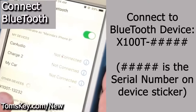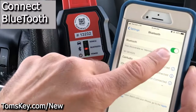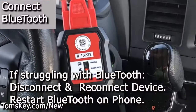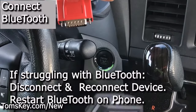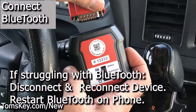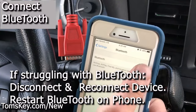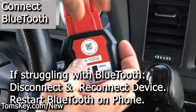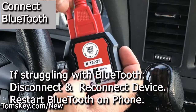The device is going to show up as X100T-13232. If you're having trouble and it's not showing up, here are a couple tips: turn Bluetooth off on your phone, disconnect the programmer, and give it about 10 seconds. There's nothing magical — just give it some time to clear your phone's memory and let the programmer reset. After a few seconds, turn Bluetooth back on, reconnect the device, and screw it back down tight so nothing comes loose during the programming process.